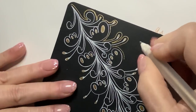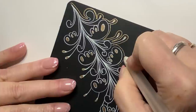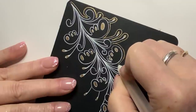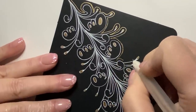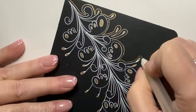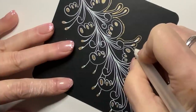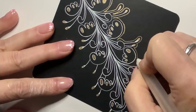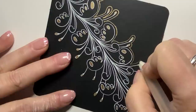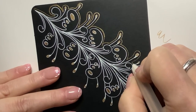The comfortable hand position and the camera position are not always the same. I get lost in the process of drawing and forget what I'm doing with my hands. When I draw from this angle, I can't always see where my hand is going or where my pen stroke will go — so it's less effective, but I can make it work.